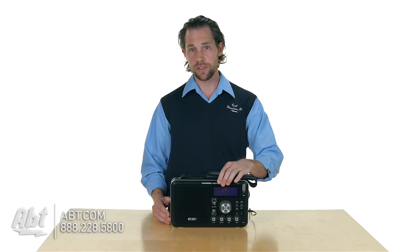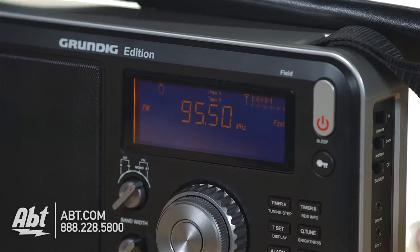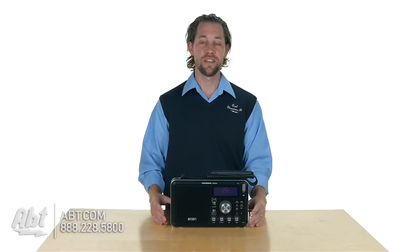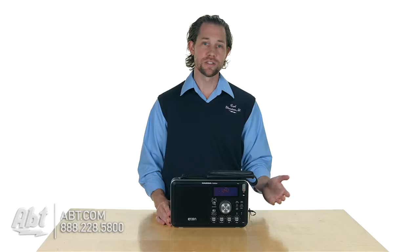It has a light on the display that you can turn on and off, so if it's night time and you can't see, turn it on and you can see everything. It has a couple different alarms built in, you have 50 different presets on this one, and then also along the bottom you have adjustments for bass, for treble, shortwave radio frequency adjustments, and your volume.